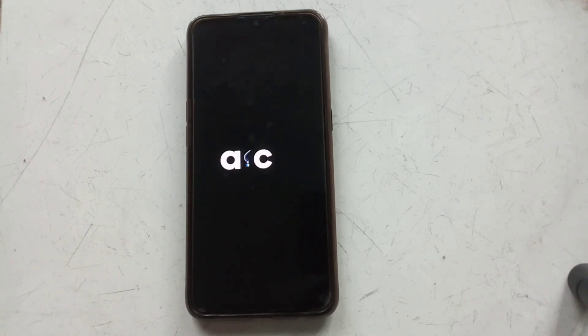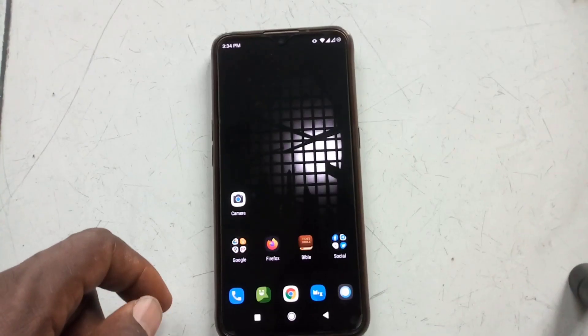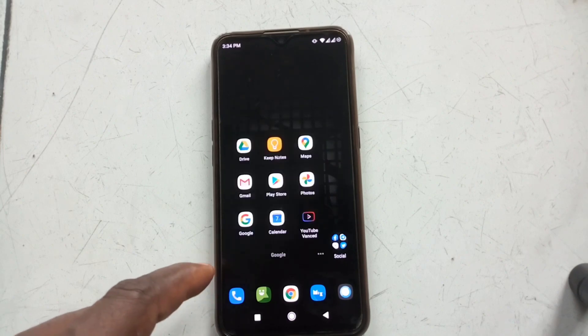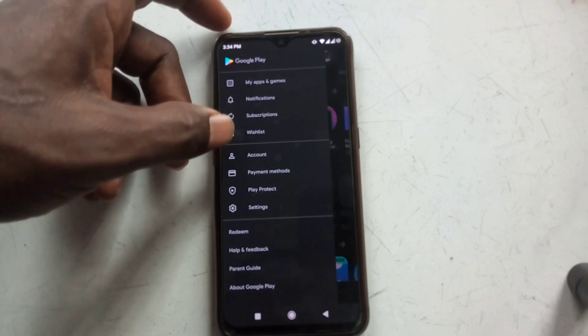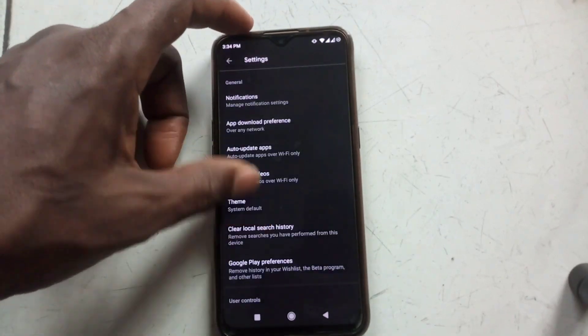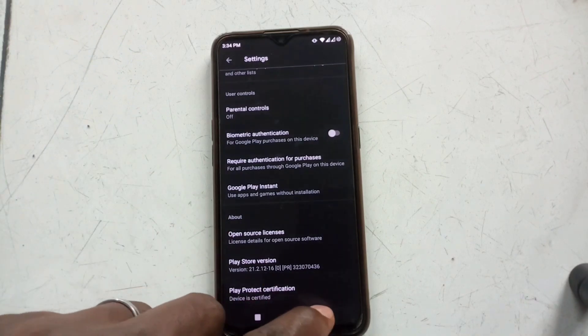The good thing about Coral zip, unlike the other method I did many months ago, is that Coral zip will also give you some advantages and goodies from Pixel devices. Let's go back and check — go to Play Store, tap the three-line menu at the top left, go to Settings, and scroll down to the last menu. As you can see, the device is now certified.